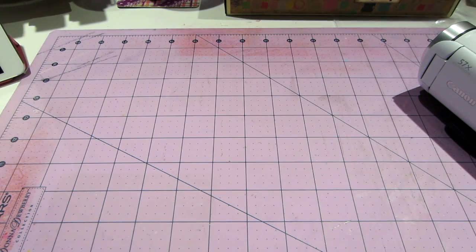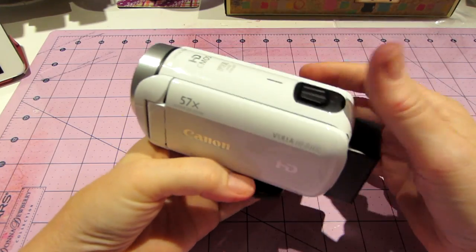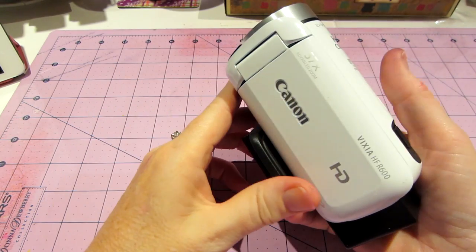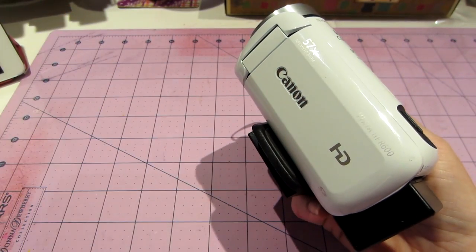It's white, it's cute. I already have it attached to the tripod mount and I'm still figuring it out. But so far so good. I filmed a few things just playing around.